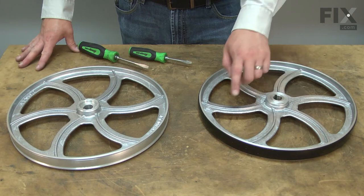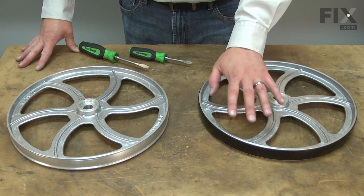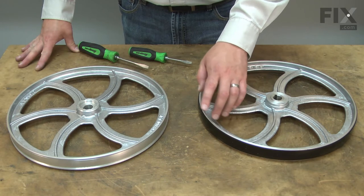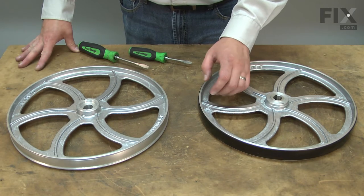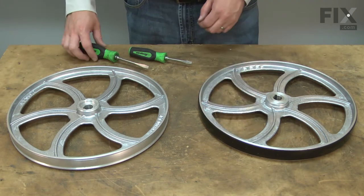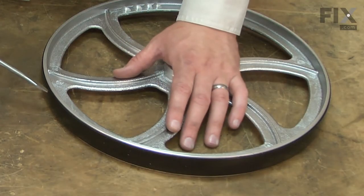With the lower wheel removed, we'll take a look at the tire. The tire will need to be transferred over to the new wheel. If the tire is hardened, cracked, or otherwise damaged, you'll want to go ahead and just replace it. If it's in good shape like this one, we can remove it. I'll use a couple of screwdrivers to do that.